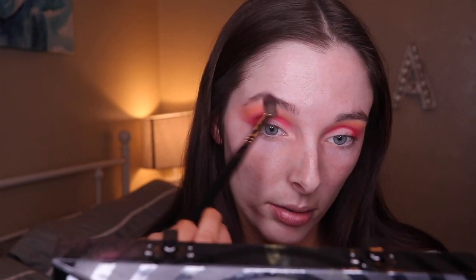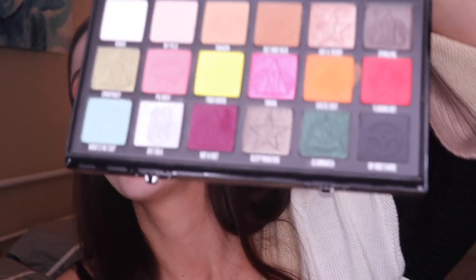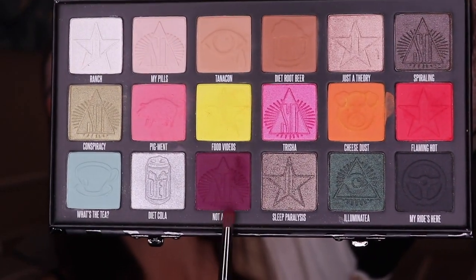I am going in with a big fluffy brush with nothing on it and just blending everything out. Now I'm going to go in with Not a Fact, which is this purpley color. Wish me luck, baby. I'm going in exactly where I went with Flaming Hot, just a little less — more on the very outskirts and the deepest parts, really focusing it there. And yeah, that's what she's been missing — that is it.